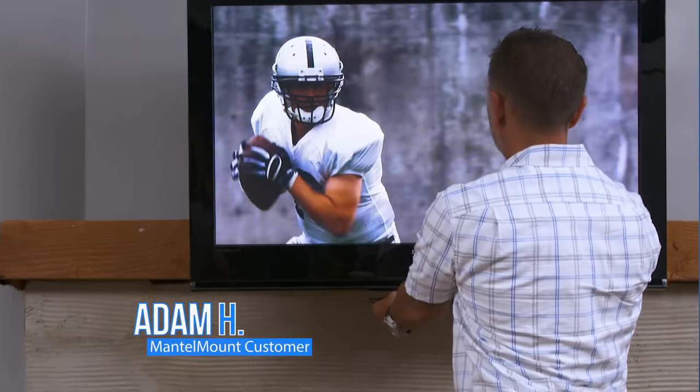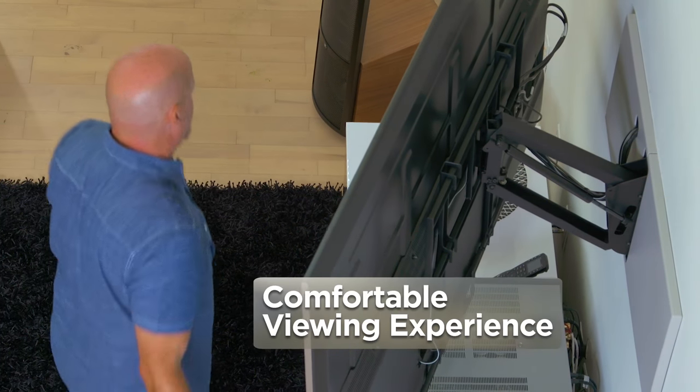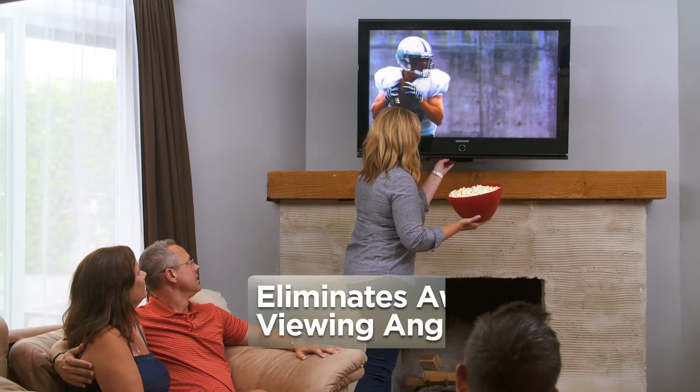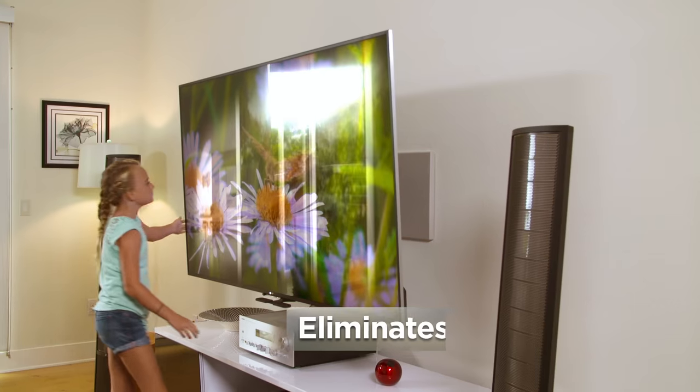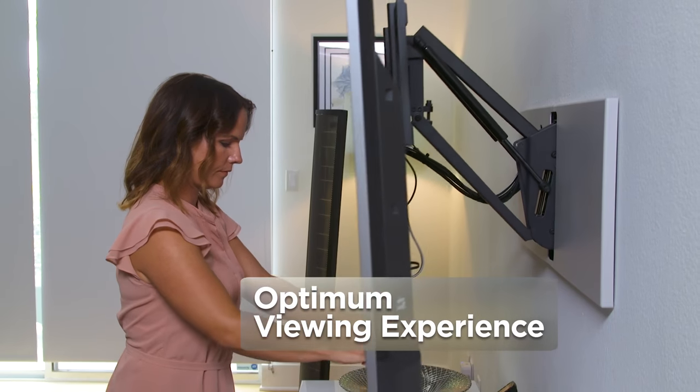If you're looking for that option where you need to bring a TV down, it's the perfect solution. Cranking your neck into an unnatural position for extended periods of time can cause neck pain. But Mantle Mount eliminates stiff necks by lowering your TV for a comfortable viewing experience. Mantle Mount eliminates awkward viewing angles and glare, transforming any room to deliver an optimum viewing experience.